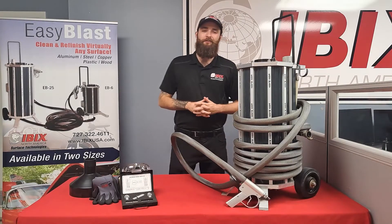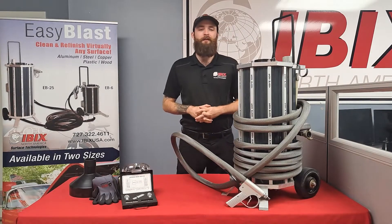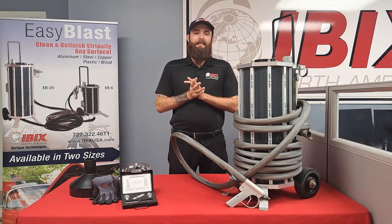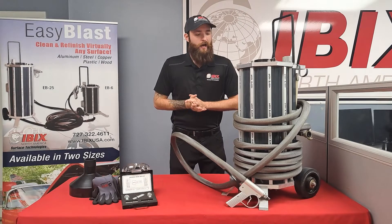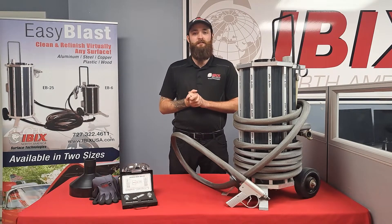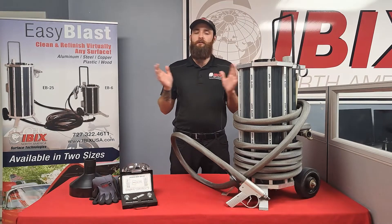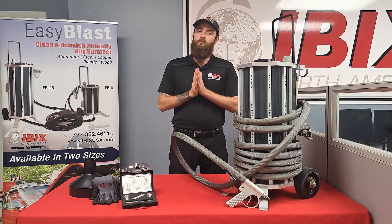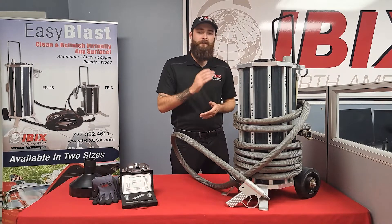Hello everybody, this is Nathan coming to you once again from IVIX North America, walking you through another system. Today I have with me the Easy Blast 25. The reason it's called an Easy Blast is because it's just like it sounds — you plug it into your compressor, pull the trigger, and you're good to go. There is no water connection; it's just a dry unit.